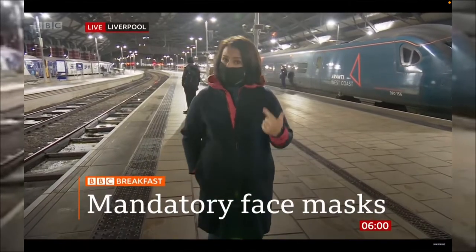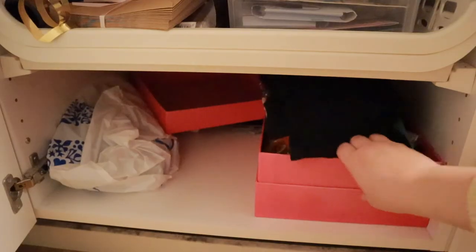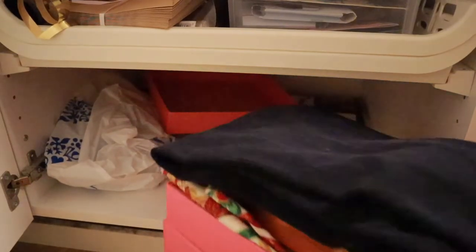So, from today face masks are mandatory again in England on public transport and in shops. Instead of making Christmas advent calendars today, which is what I had planned, I thought I'd use that fabric to try and make a face mask. I've never actually made one before, but I found a pattern to use online.